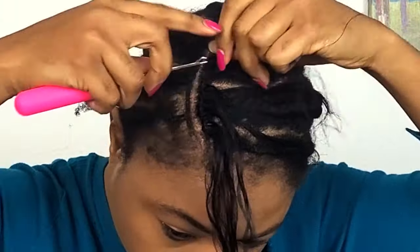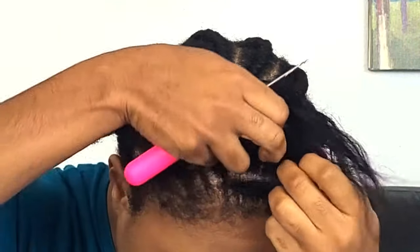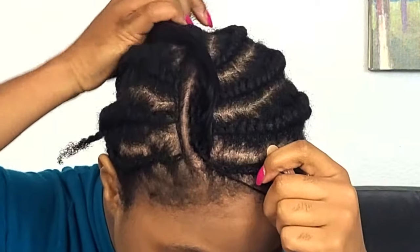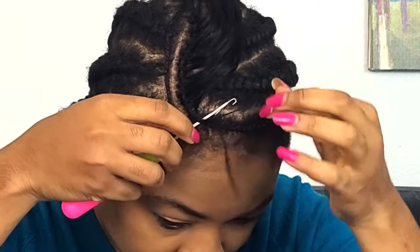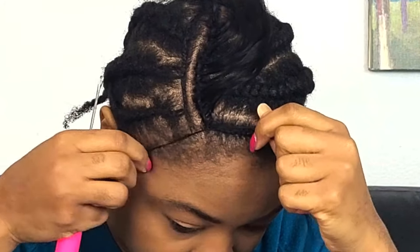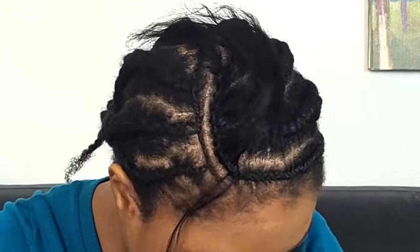Don't worry if it's not really full right now — you have a chance to make it as full as you need to. It's a process you can easily play with. Once that's done, the second step is to begin to flip the crochet hair underneath, to come from underneath your boundary braids. This is what makes it look very natural. Right now you can see the knot sitting on the hair, but the moment you start flipping the crochet hair to come from underneath your cornrow, it makes all the difference.